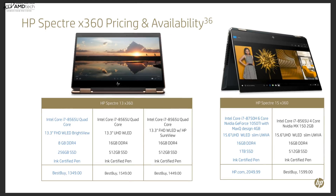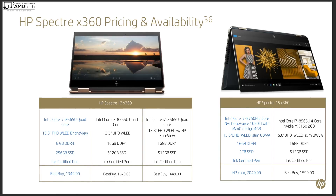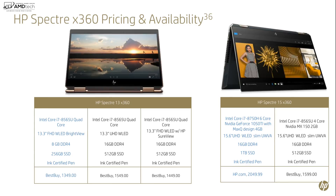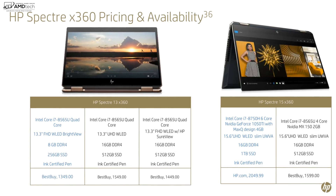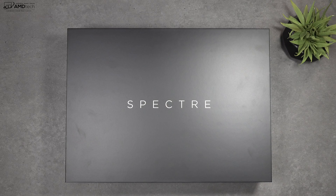Pricing is very competitive — it starts at $1,599, available at Best Buy. That configuration comes with the Whiskey Lake processor, the MX150 GPU, and a 4K display. Not bad for $1,599 — pretty good specs with that gorgeous display.